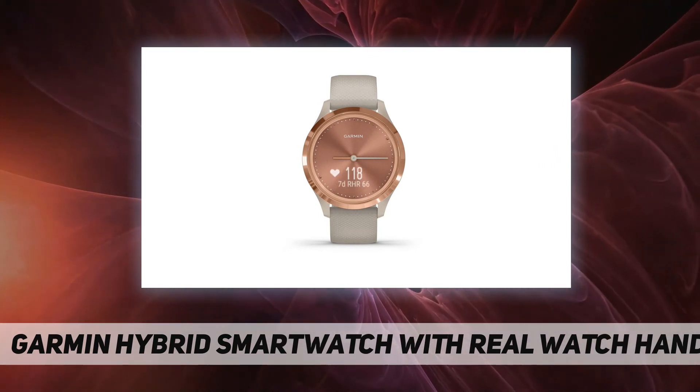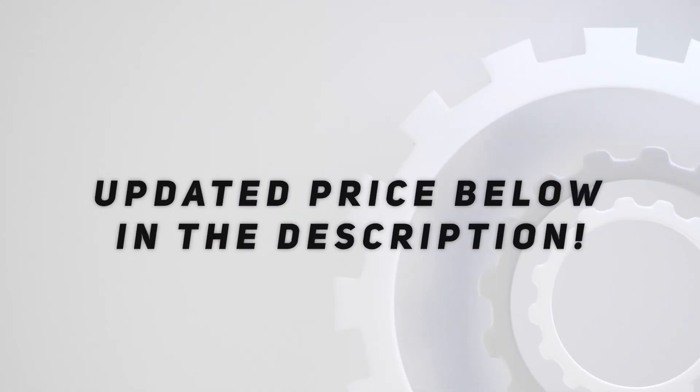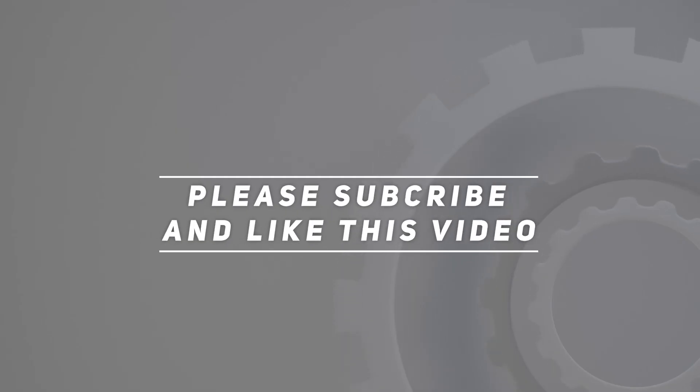Battery life is up to five days in smart mode and an additional week in watch mode for telling time only. Check out the video description for the updated price. Thank you for watching this video — please subscribe and hit the like button.